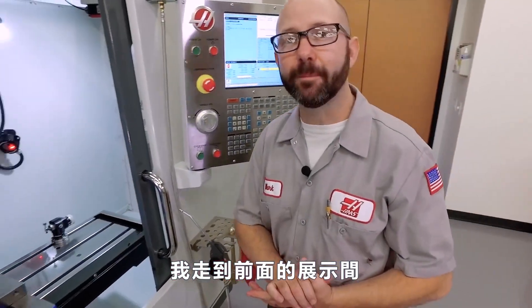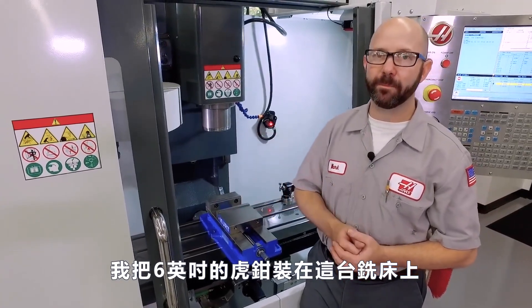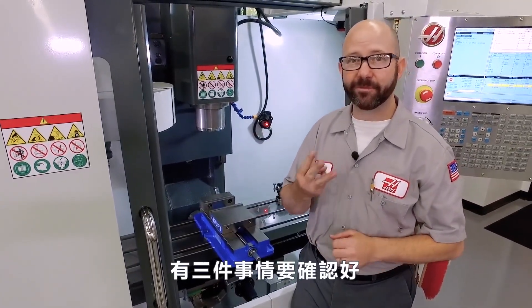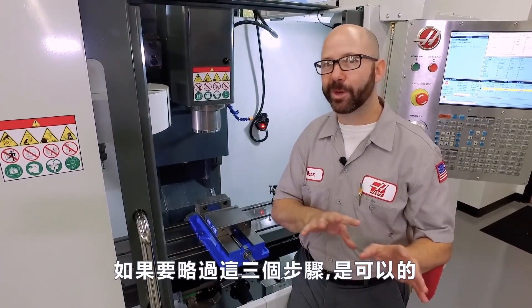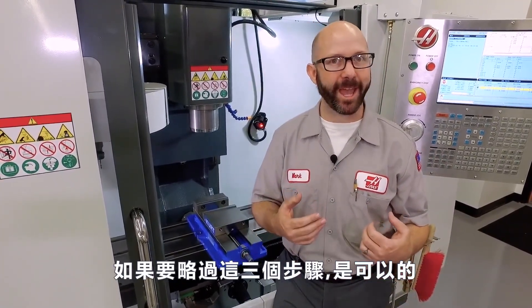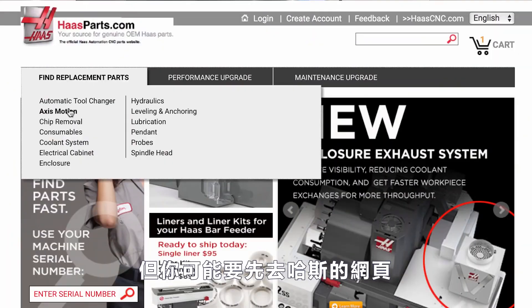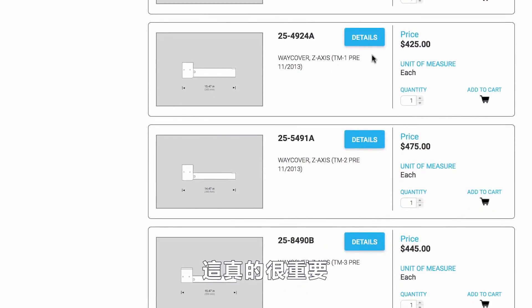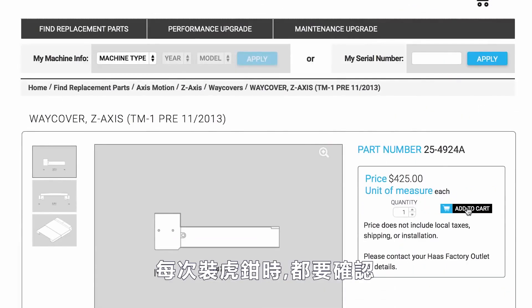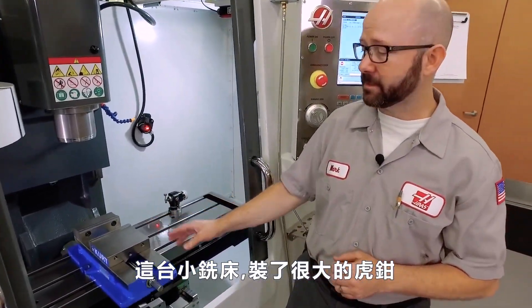We're back up front in our demo room where I've mounted a six-inch vise on our TM1P. There are three things we have to check clearance-wise before we can buy off on this setup. If you want to skip this step, that's okay — but then you might want to go to HaasParts.com where you can order new way covers for your machine. This is a really big deal; it's something we have to check every time we put a vise on the table.